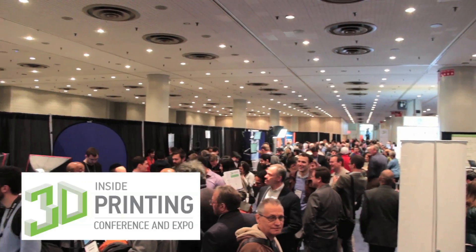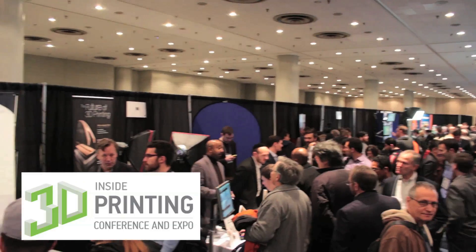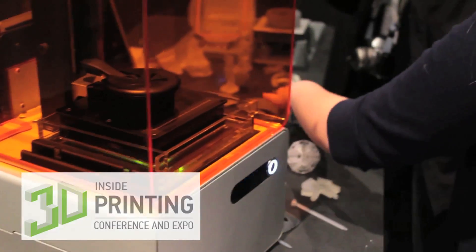I'm here at the Inside 3D Expo in New York City, a two-day event where 3D manufacturers from all over the globe show the latest gizmos on the block. We've had over 3,000 people attend from 35 different countries and we're going to take a look at what's available.